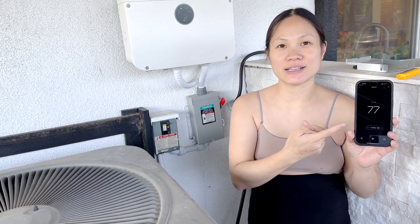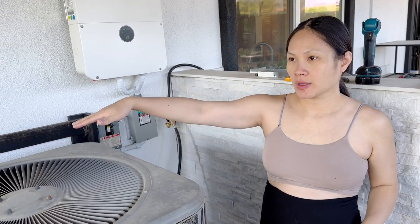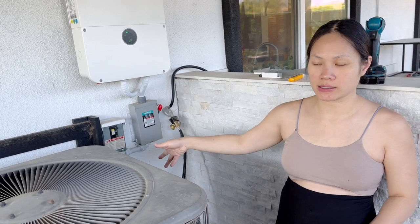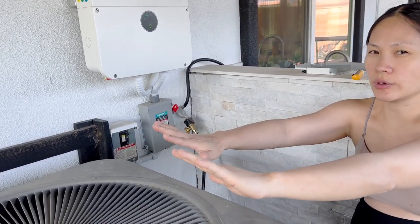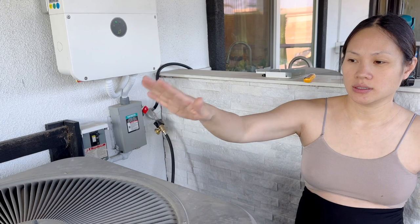I set it to 71 just to cool up the area — normally we have it around 74-ish. So hot heat — there you go. Before it was blowing cold air, so that's how we knew it wasn't working. But the fan was still moving, so that was working. We discovered the capacitor was the problem. Now that it's fixed, you can feel the air getting really, really hot — so we know it's working. Earlier it was blowing cold air, but now both ends should be blowing hot air.